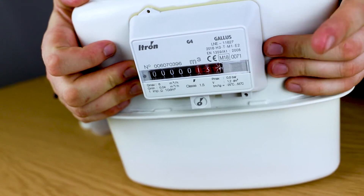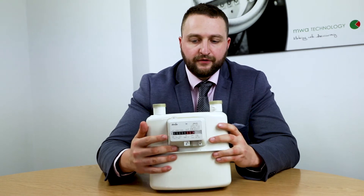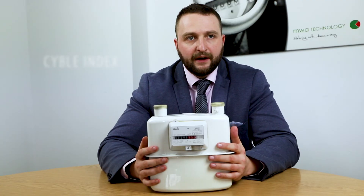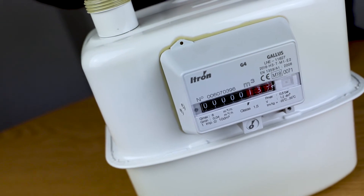The meter comes with two different totalizers: a C totalizer, which is mounted on this meter here, which will allow a low frequency output. You can also have a CYBOL index, which will allow you to use any CYBOL output exactly like the water meters that we showed in our previous video.